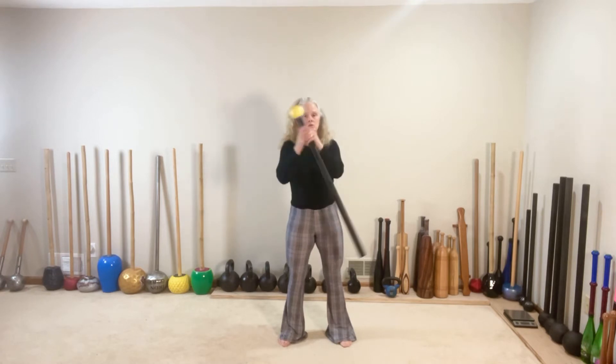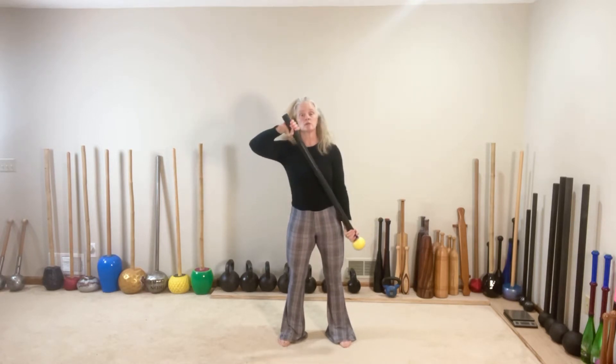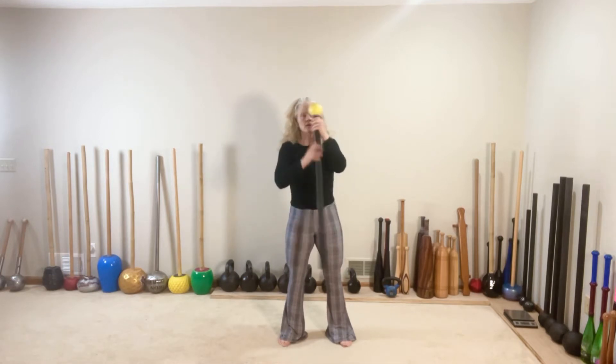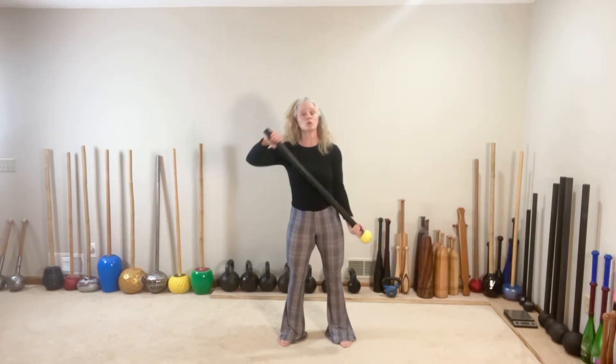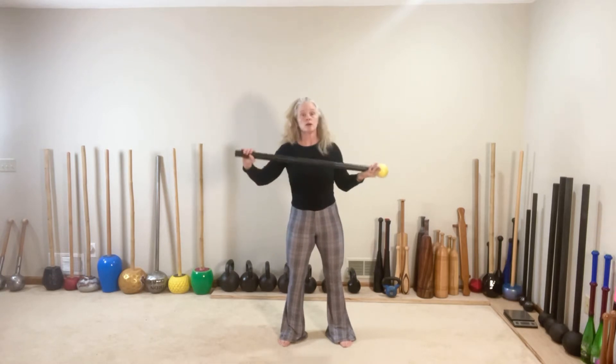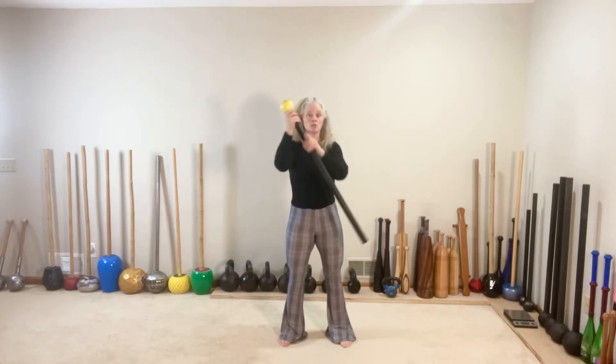Switch and one. Switch — control that descent. Two and two. Four totals. Three. Full contact with the mace, both hands the whole time. One more and four.